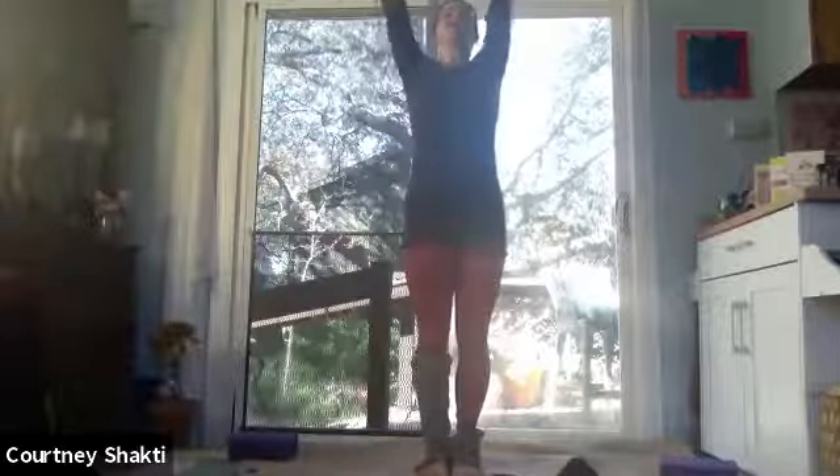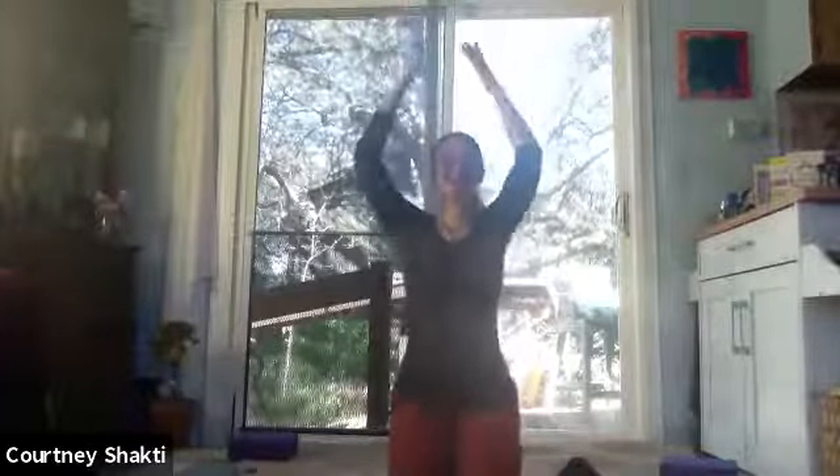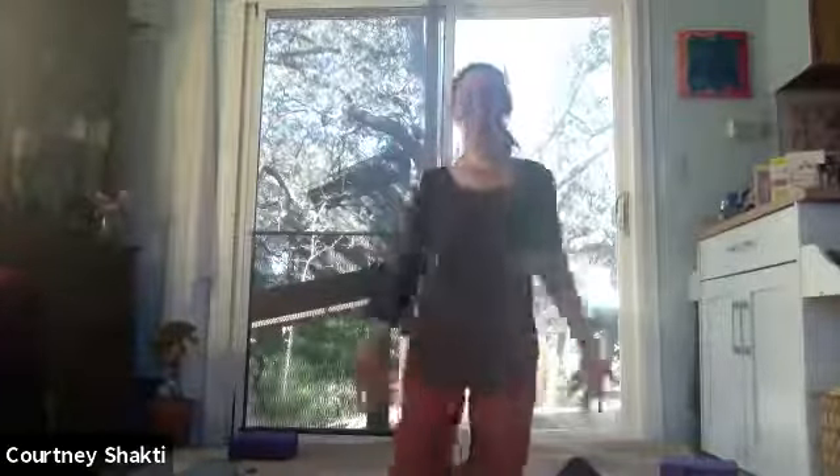Inhale, sweep the arms up like you're gathering in all this golden sunlight from around you. Then rain the hands down — exhaling, inhaling, sweeping the arms up, and then raining that golden light down, washing through you, clearing your energy. Anything that doesn't serve you, let it wash into the earth to be recycled and renewed. Once more, inhale, bringing in all the energy you need for your day.